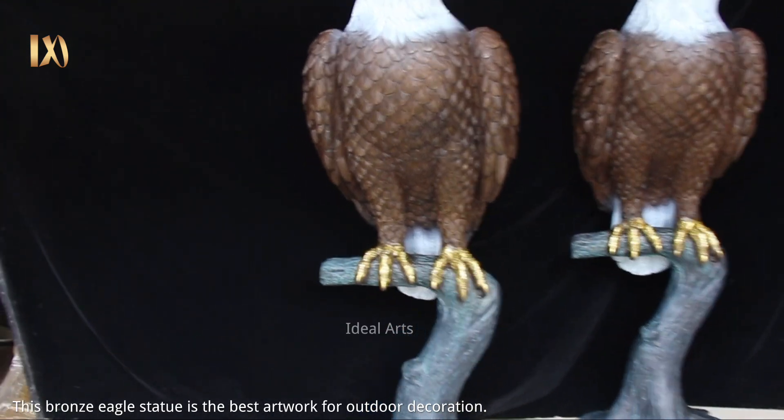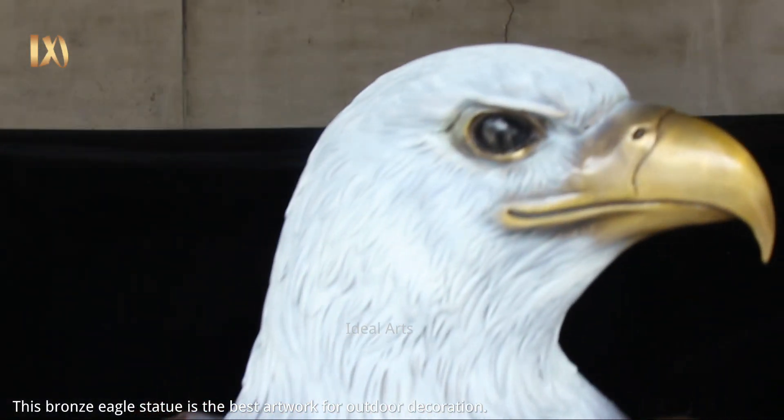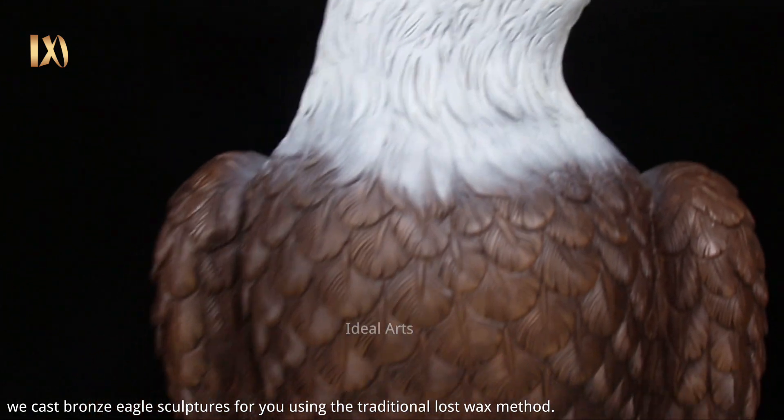This bronze eagle statue is the best artwork for outdoor decoration. We cast bronze eagle sculptures for you using the traditional lost wax method.